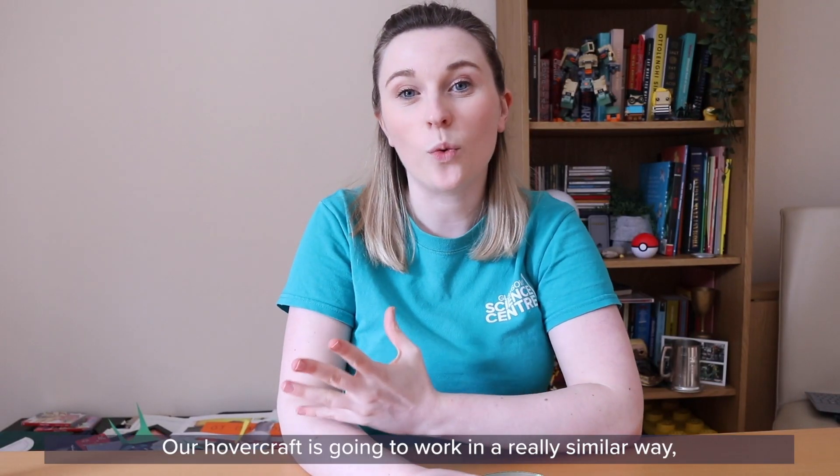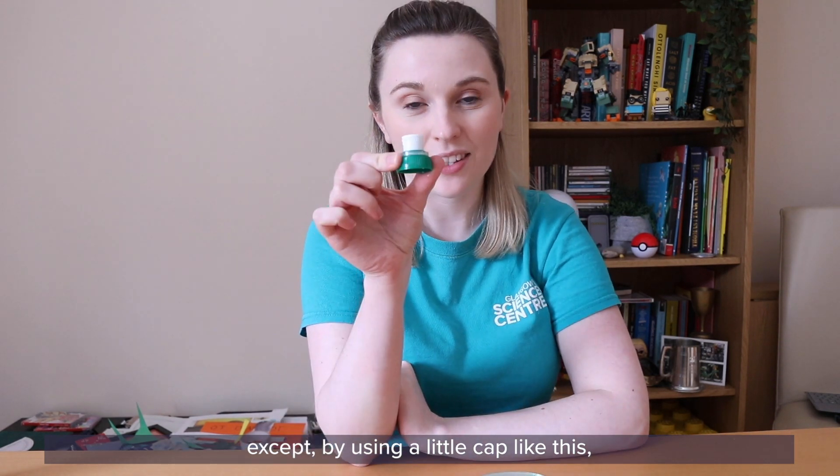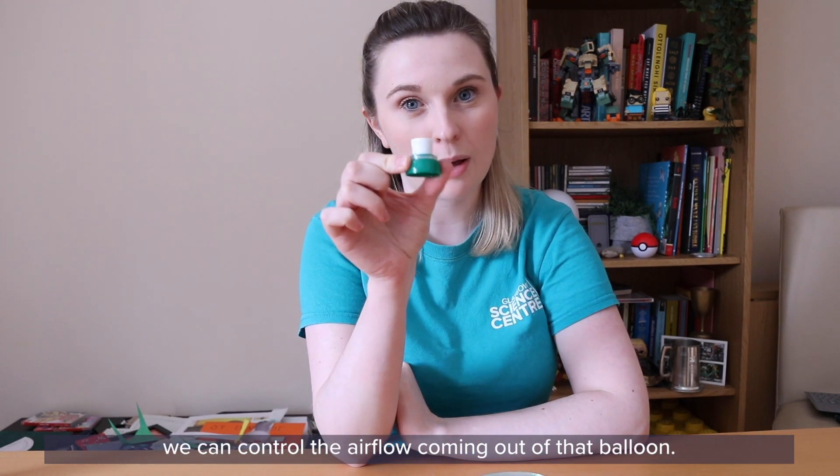Our hovercraft is going to work in a really similar way, except by using a little cap like this we can control the airflow coming out of that balloon.